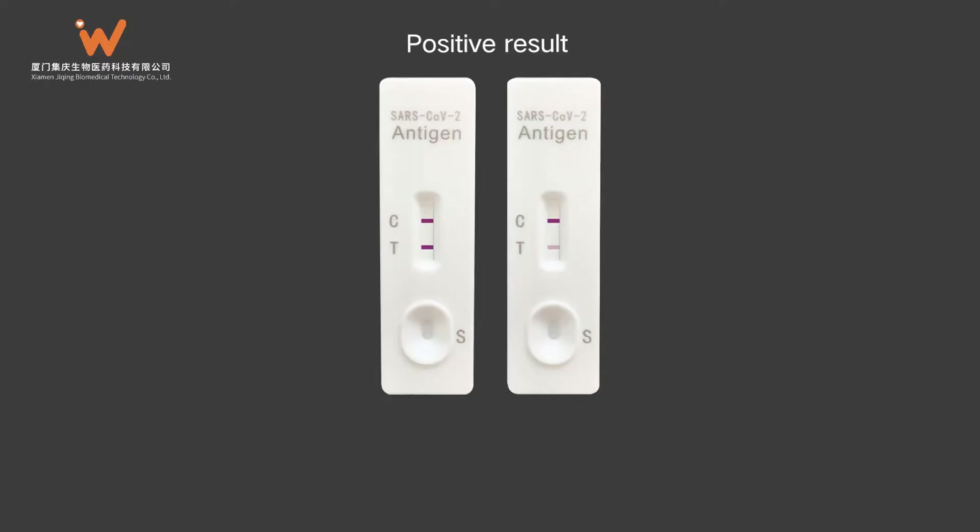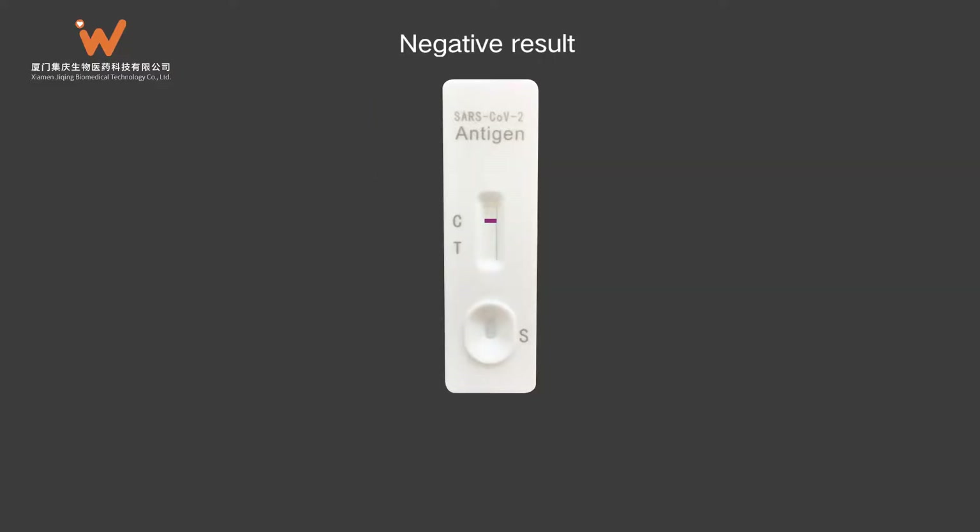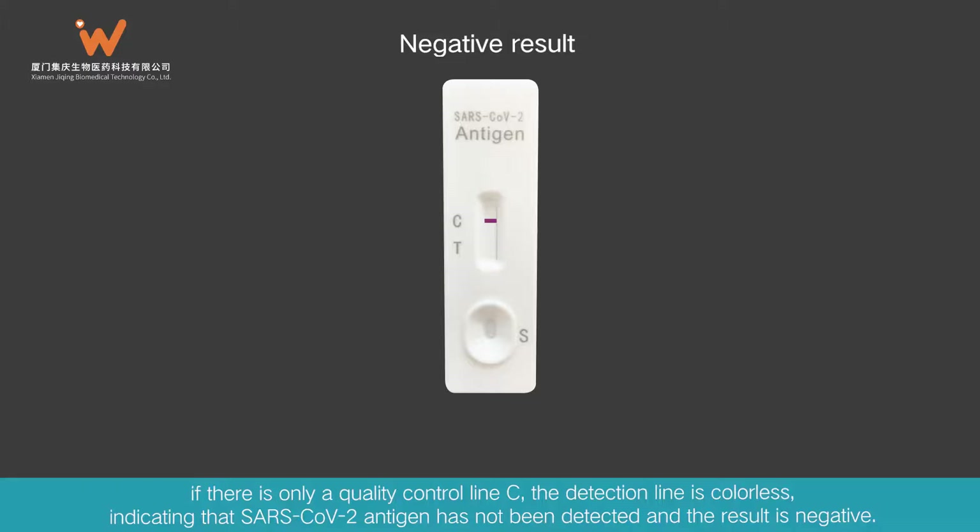Interpretation — Positive result: If both the quality control line C and the detection line appear, SARS-CoV-2 antigen has been detected and the result is positive for antigen. Negative result: If there is only a quality control line C and the detection line is colorless, SARS-CoV-2 antigen has not been detected and the result is negative.